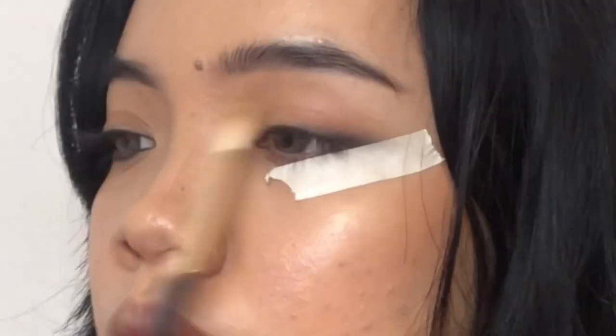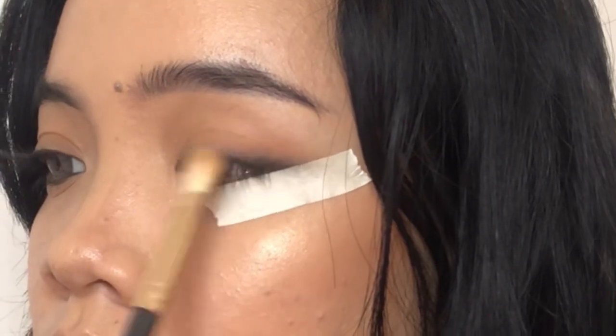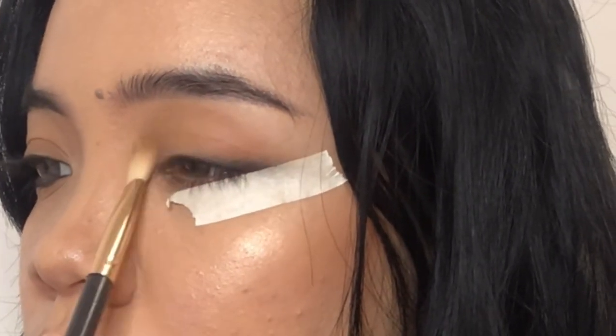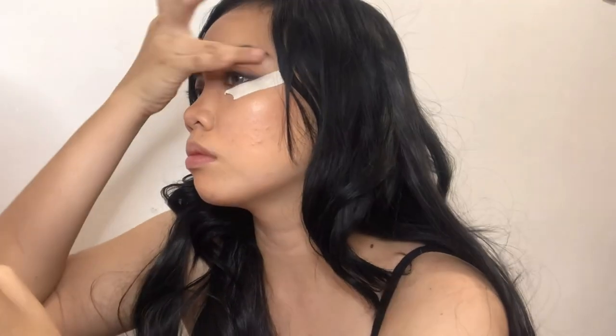I'm using a light brown eyeshadow to do my natural crease. Then I'm going to use a highlighter because I've used a lot of mattes and it actually helps my eyes stand out even more. Now I am going to remove this tape.